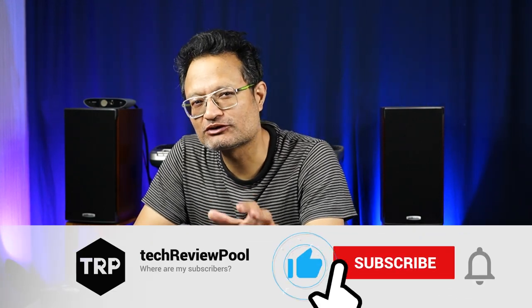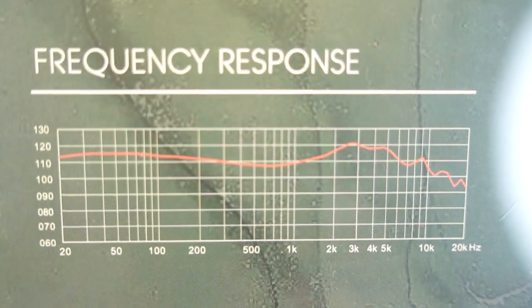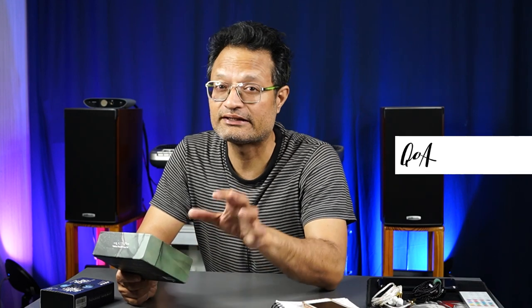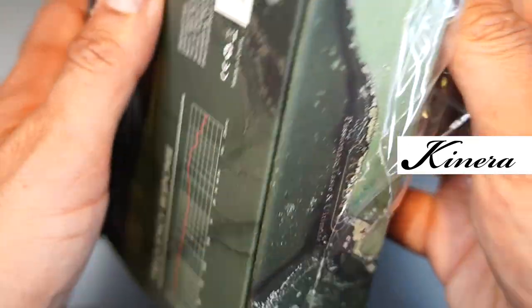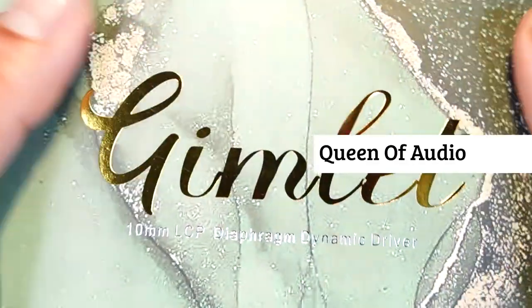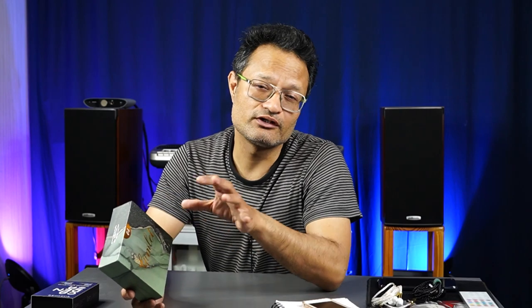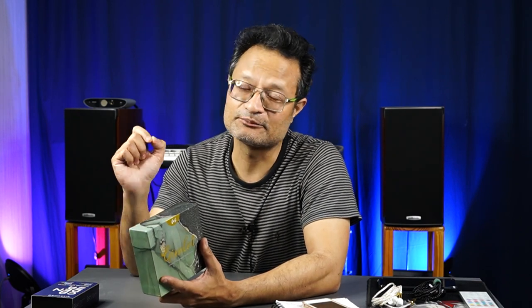Welcome back. In this video I am going to talk about the Gimlet IEM by QOA, that is QOA Electronics, which stands for Queen of Audio. QOA is a sister brand of Kinera. I bought this IEM, the Gimlet, from Lensoul.com and received it within 20 to 25 days without any hassle. If you want to buy your unit, you can always buy from Lensoul.com — the buy link is present in the description below.